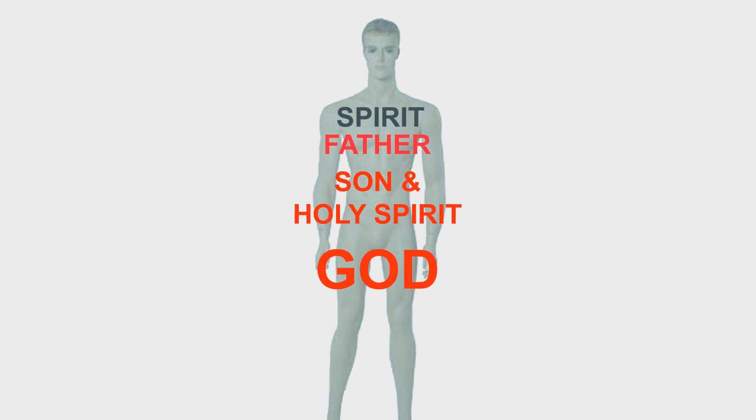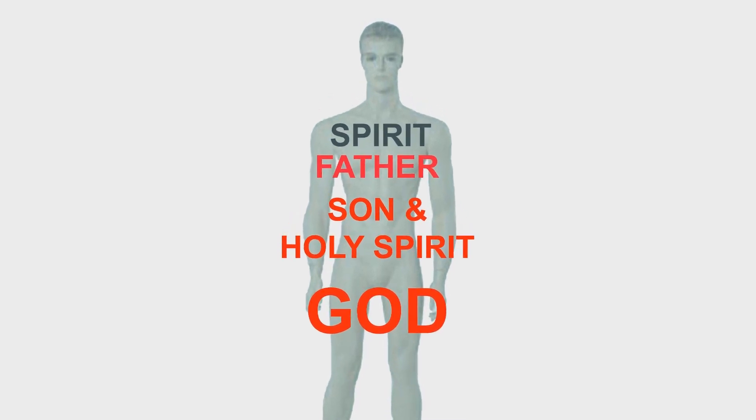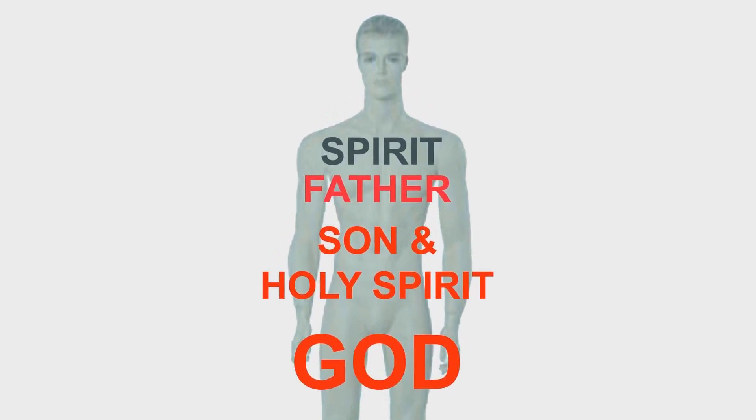The most important learning experience is talking with Almighty God in the greenhouse and learning from His instructions. He's willing to fellowship and teach us if we're willing to. "For I know the thoughts that I think toward you, saith the Lord — thoughts of peace and not of evil, to give you an expected end. Then shall ye call upon me, and ye shall go and pray unto me, and I will hearken unto you. And ye shall seek me and find me, when ye shall search for me with all your heart. And I will be found of you, saith the Lord."